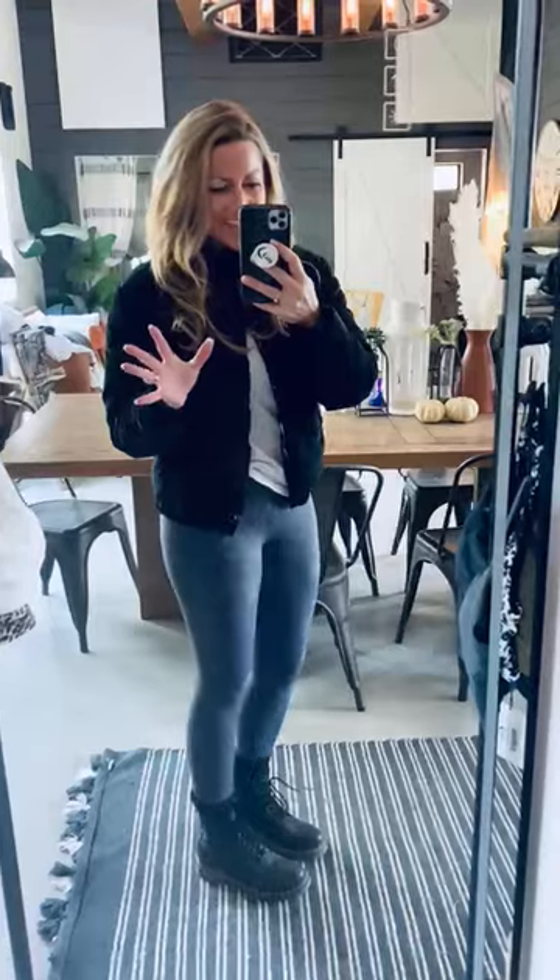This jacket is so darn beautiful, you guys. I don't even know if you can fully see the sheen on this. It looks like velvet — it is not velvet, but it looks like it. It is so so good. Check out the neckline. I'm one-handed so I can't zip it up and show you, but it just is a beautiful piece.